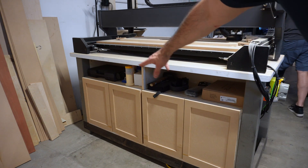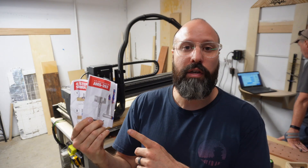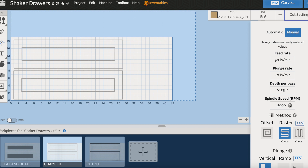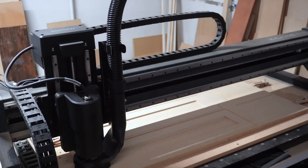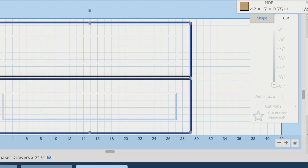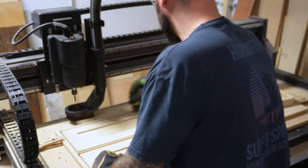Here are the shaker doors that we made. It took about two or three mess-ups before we got all these right. We're finishing up the shaker style doors. I used all these bits that come in the shaker door bit set on Inventables' website. I also used all these other bits that were introduced to me.